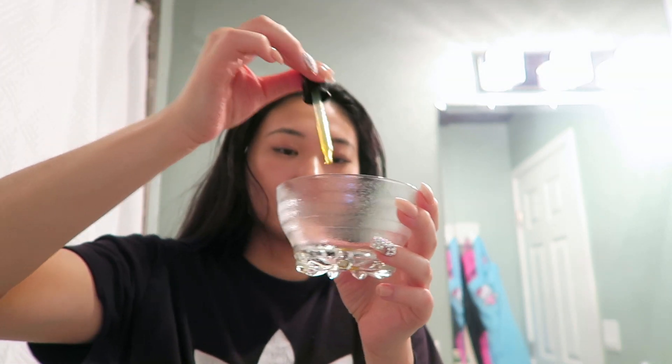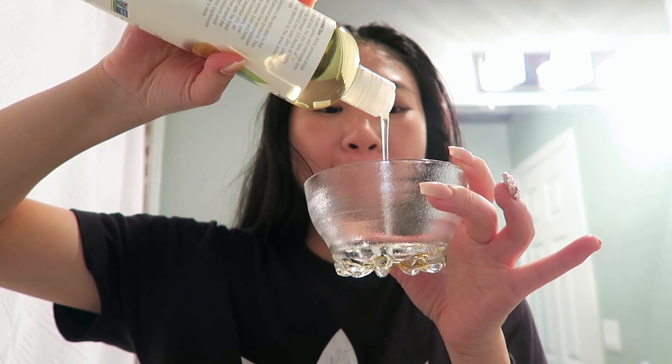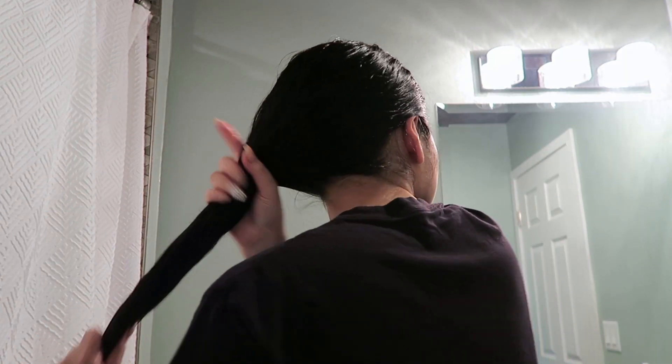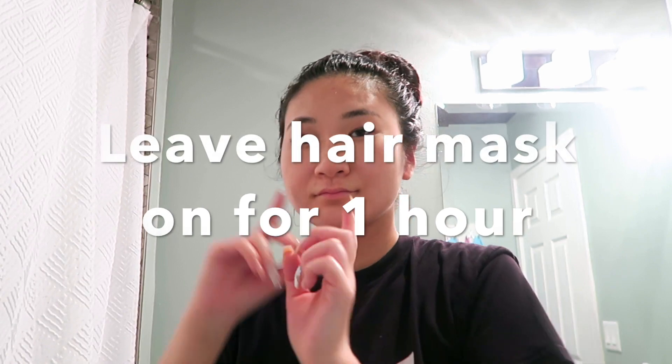For the hair mask, I took another full dropper of neem oil and mixed it with equal parts almond oil. But if you don't like the smell — it smells kind of garlicky — I'd suggest just a half dropper of neem oil with a bit more almond oil so the smell isn't so strong. If you do equal parts of each, you will have to wash your hair twice to get the smell out. The smell will go away once you let your hair air dry and thoroughly wash it.